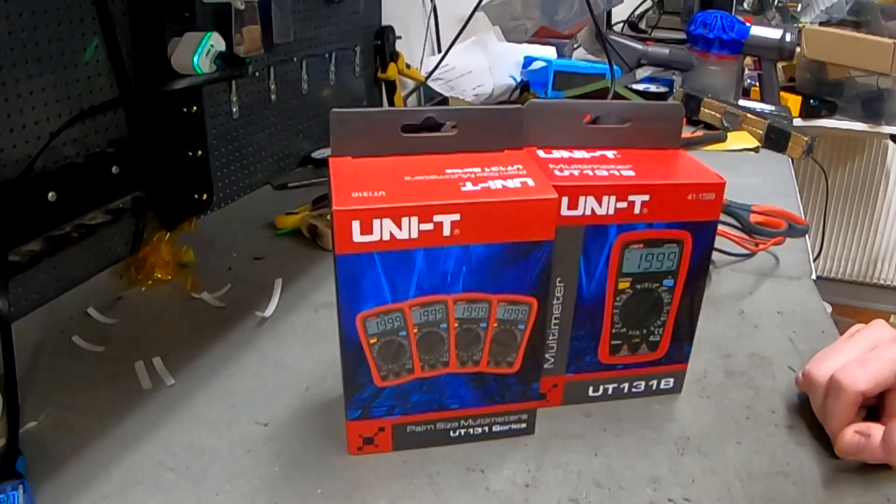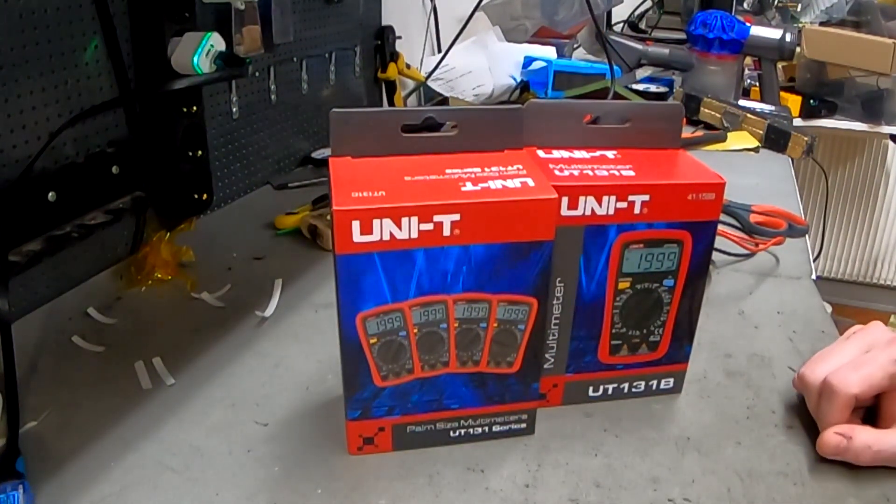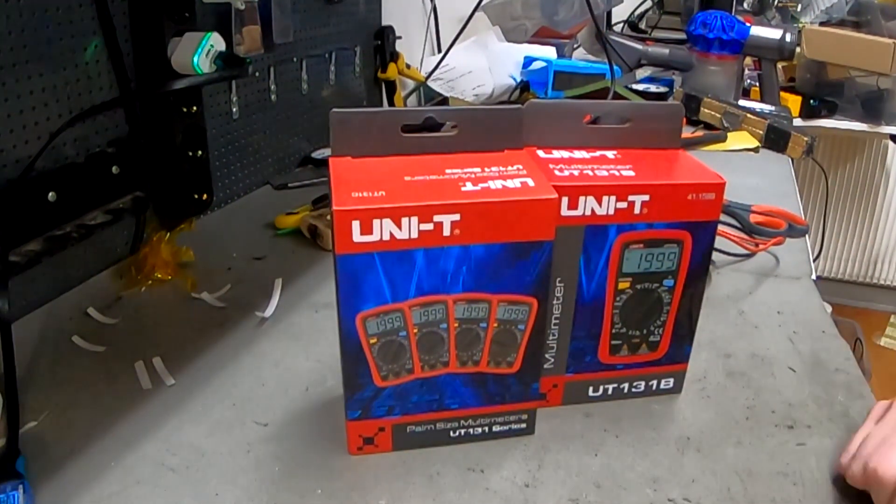This video is going to be about the absolute most important tool for anyone that works with battery electronics, and that is a multimeter.